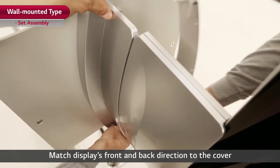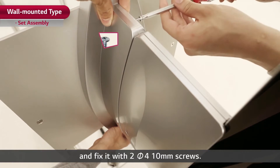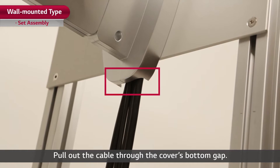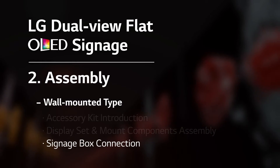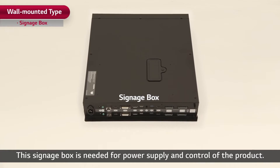Match the display's front and back direction to the cover and fix it with two Pi-4 10mm screws. Pull out the cable through the cover's bottom gap. Next step is the signage box connection. This signage box is needed for power supply and control of the product.